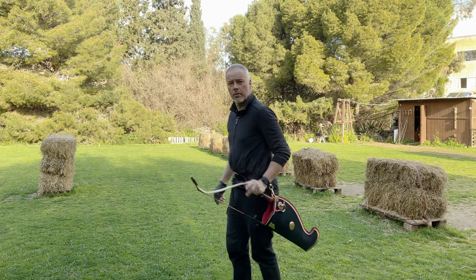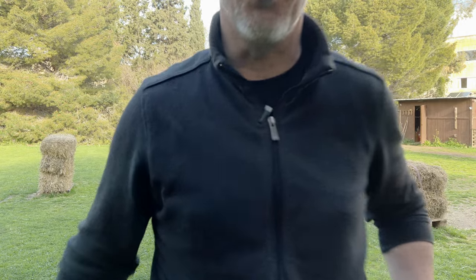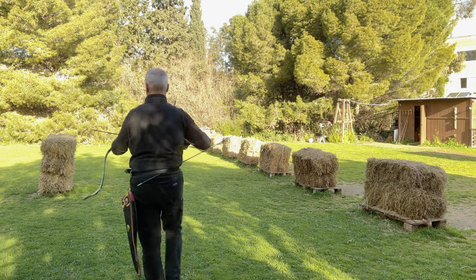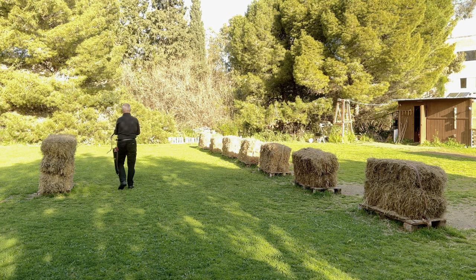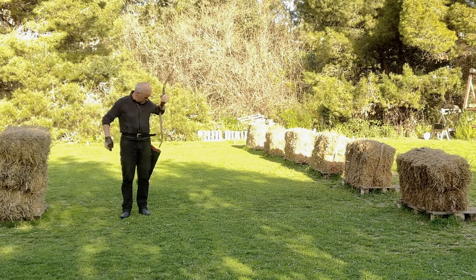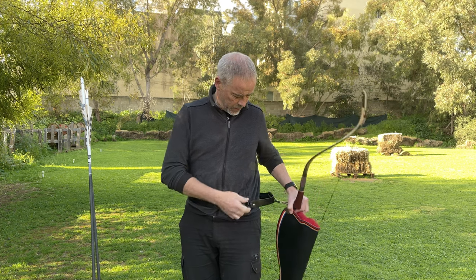When you walk you might want to hold it because it dangles around, but that's normal — so when you walk you simply hold it. It's just brilliant what you get for the money from Yeo-Chang Yun — the craftsmanship and quality.